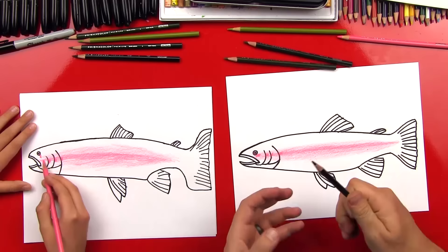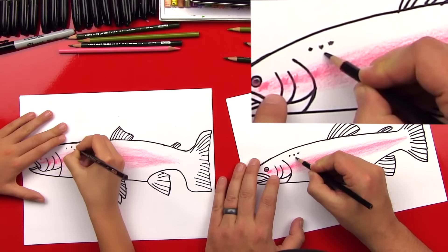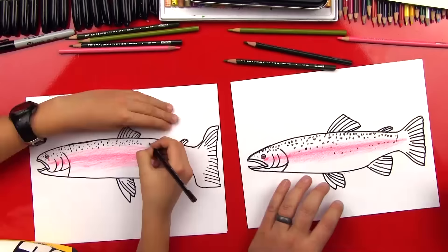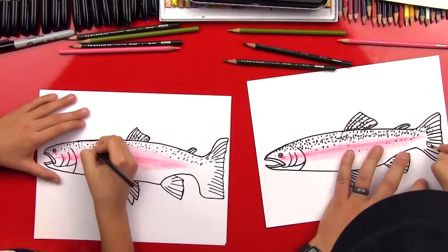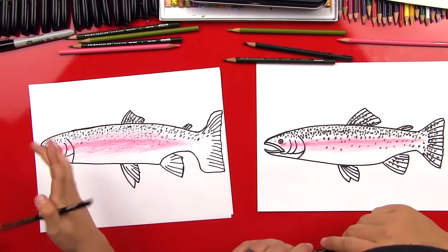Rainbow trout have these cool spots all through their body, so we're going to do little spots with our black. You can just do a back and forth like this, and then change direction you're doing the back and forth — that way those spots will look more natural. Let's speed this part up. Good job — that was a lot of dots! You can stretch your hands out.